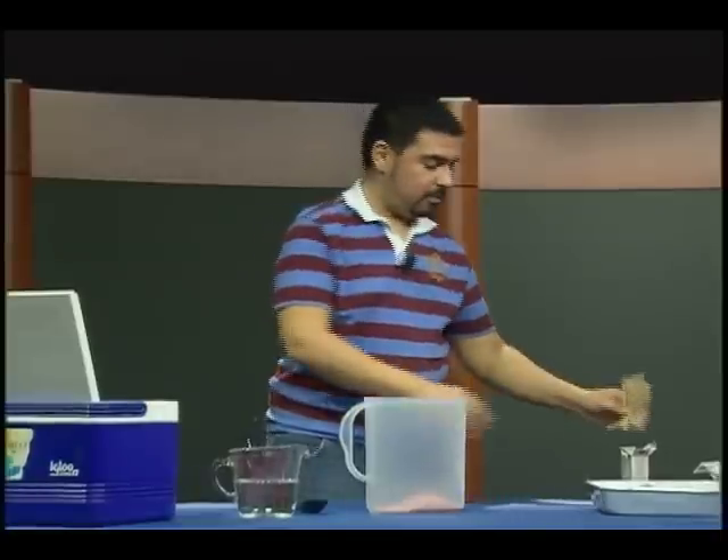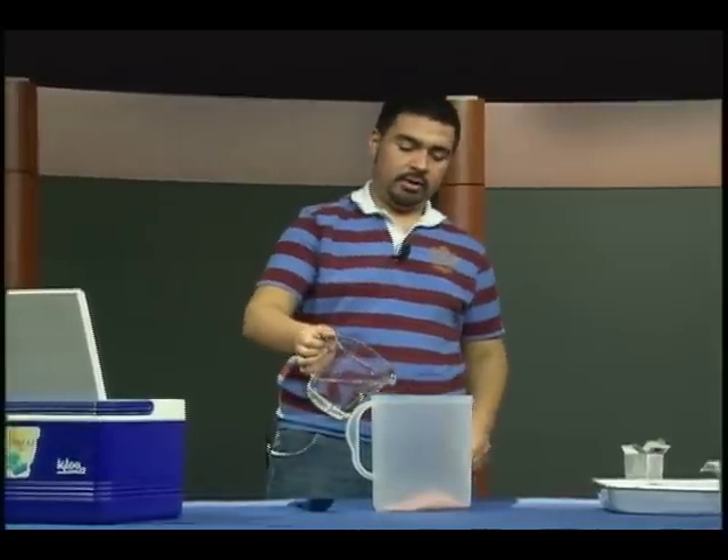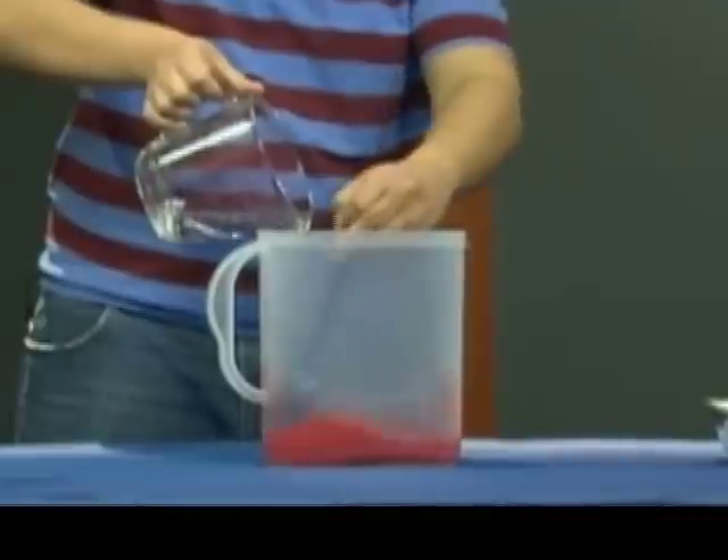Now we've got our hot water in this measuring glass right here. We're going to pour it in and start stirring it up. We're going to stir it until it's all dissolved.